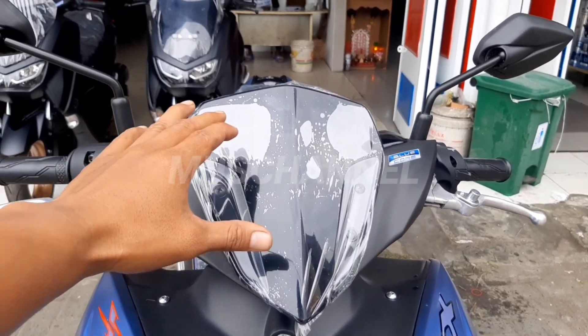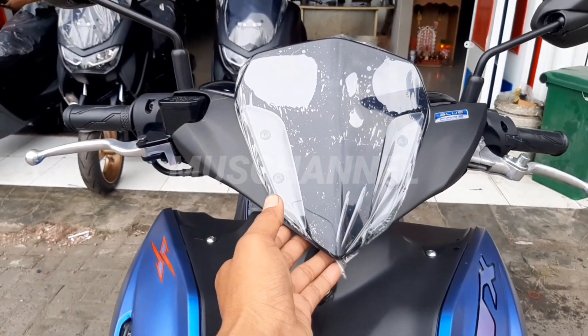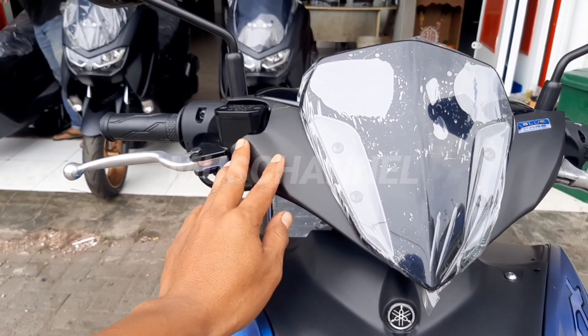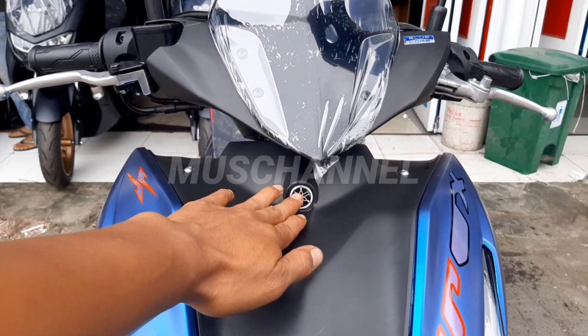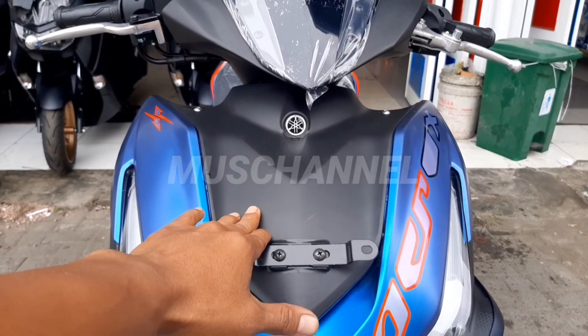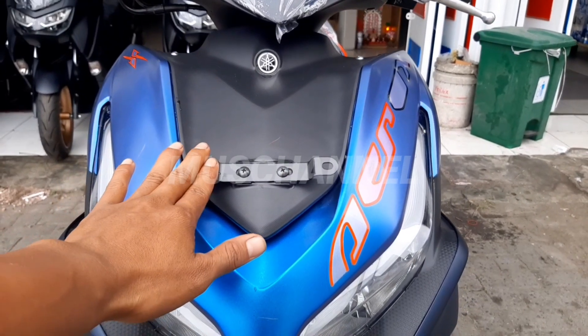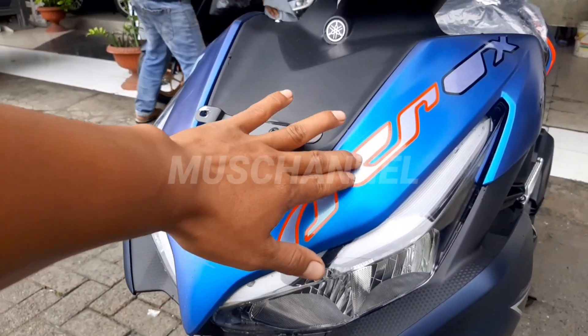Di sini ada visornya, di sini ada blue core, dan di sini lancip. Di sini hitam doff, kasar. Dan turun ke bawah ada logo Yamaha, juga hitam doff kasar. Ini tempat dudukan platnya. Nah di sini ada tulisan Aerox dan stripping.